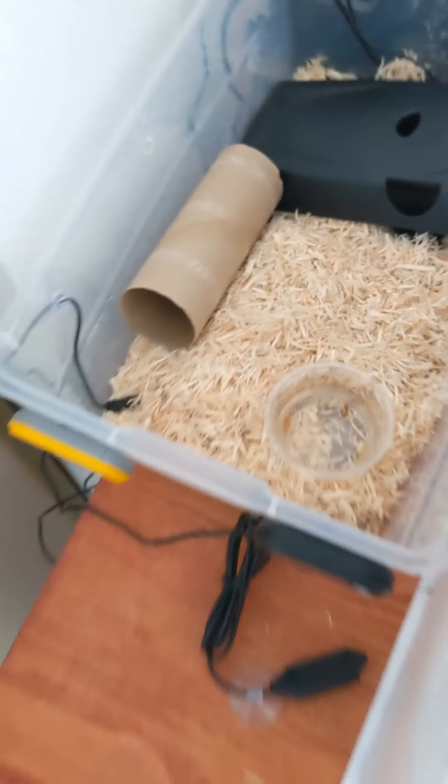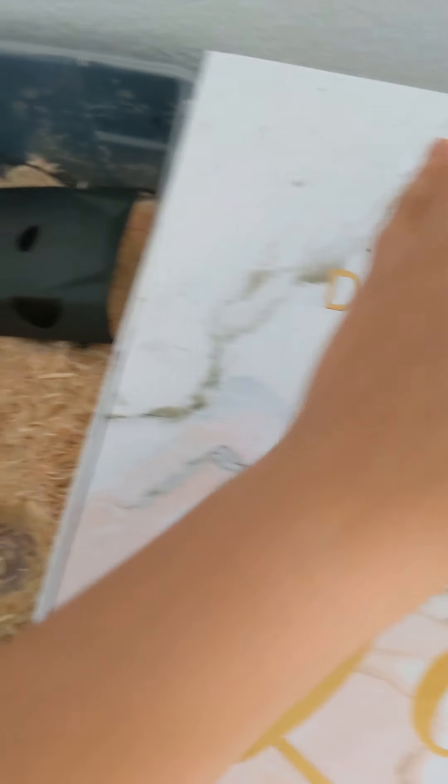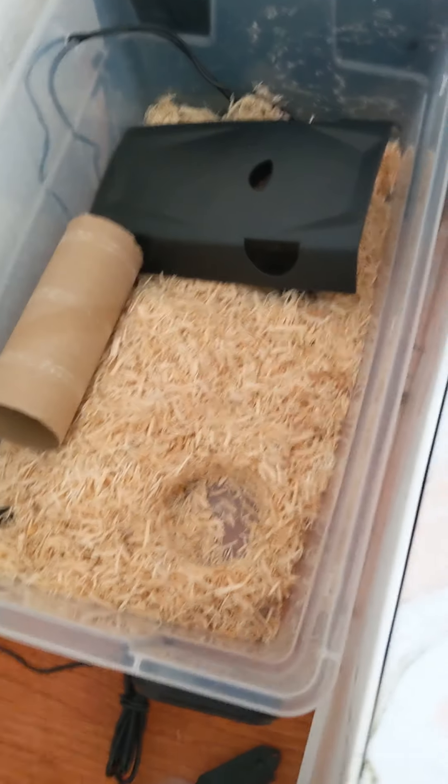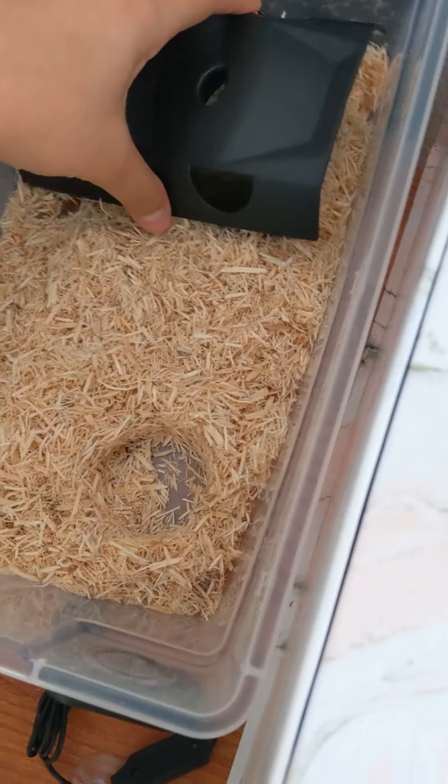This is just a very small enclosure — it looks really, really awesome. I've got some water here. I actually need to put some new water in here as well — I'll go ahead and change that. We're just going to go ahead and feed him. I'm just moving some stuff out of the way because I believe he is hiding.